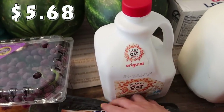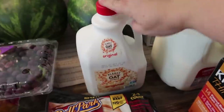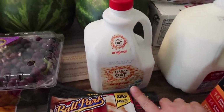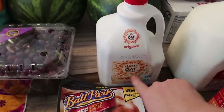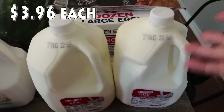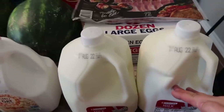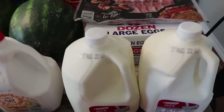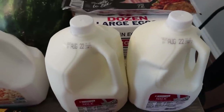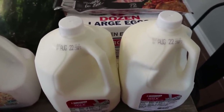Paige asked for some oat milk — she is home now. We are back to being a family of six. She was out of town for pretty much an entire month and now she's back. So I got her the Planet Oat milk in the original. And then also got two gallons of whole milk. It's just weird how some weeks I'll have half a gallon leftover and some weeks we run out before I even go to the grocery store. So just picking up two at a time — two gallons of the vitamin D milk.